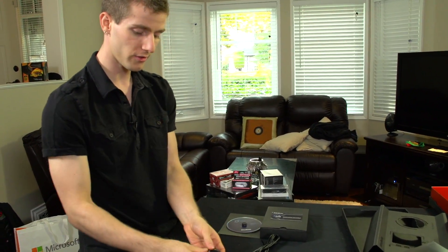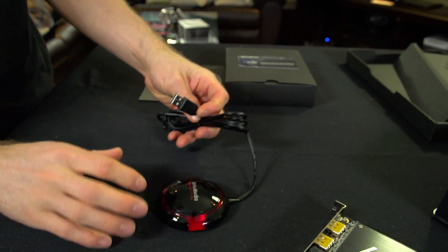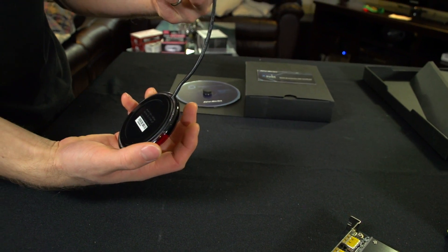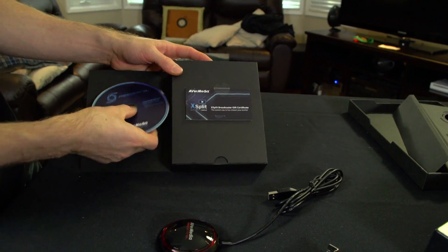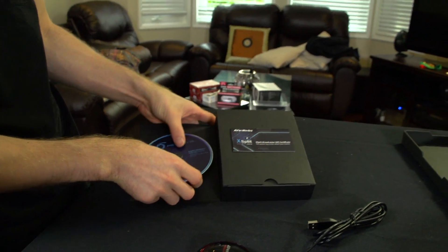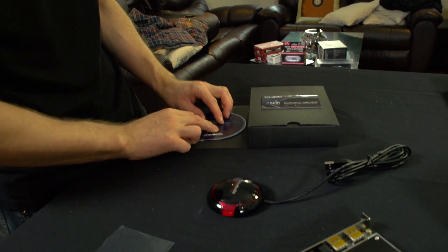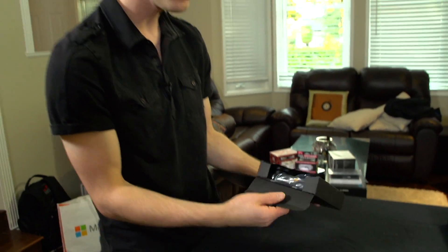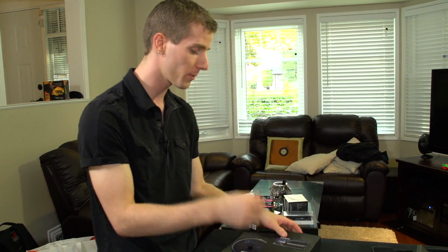So let's have a look at all the other stuff that's included. First things first, there's our ready-to-record button — it's just a USB, sort of software-enabled hardware button that you can keep up on your desk. We've also got their software, which is included, but you can also download it on the AVerMedia website. They've made so many revisions to the software that continue to improve it; I'm very impressed with the way they continue to support the product.